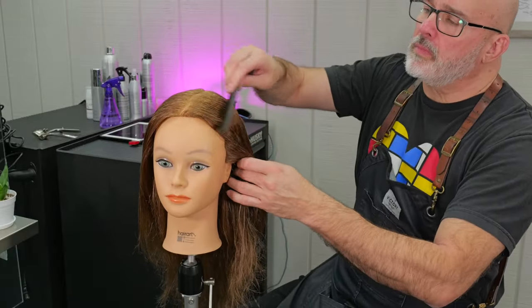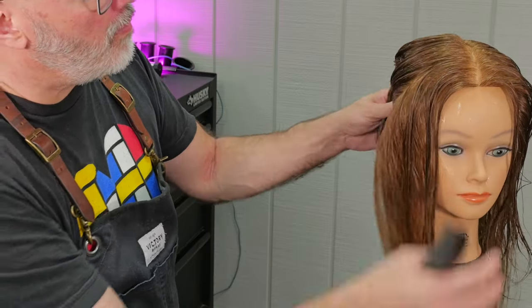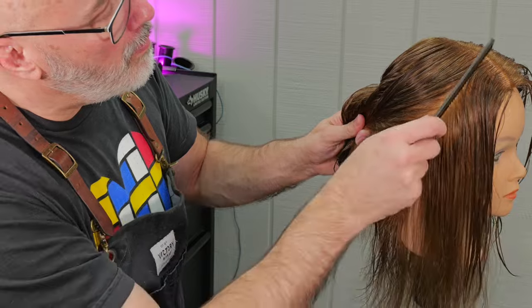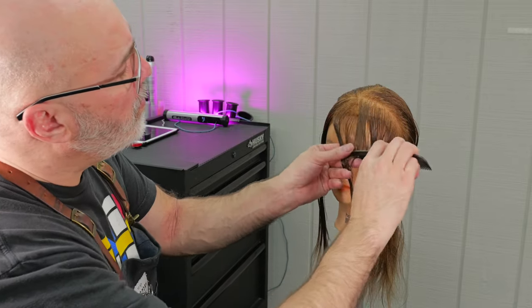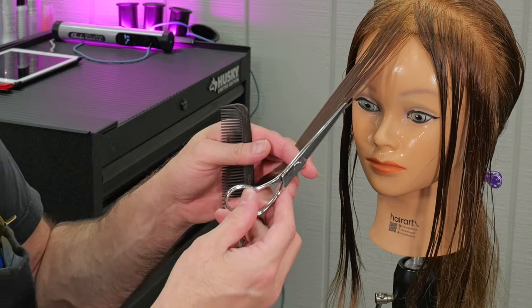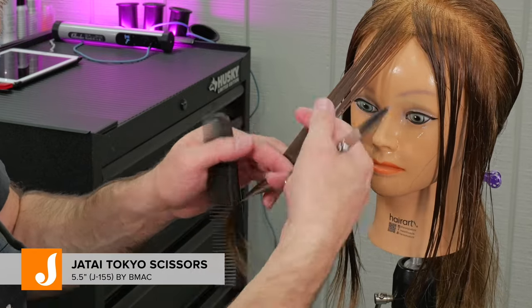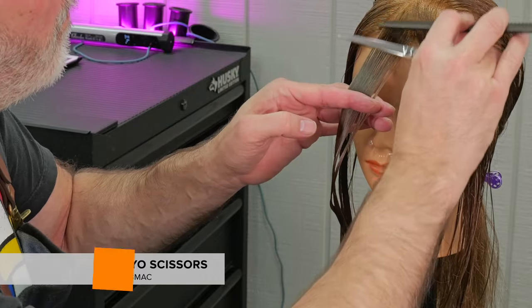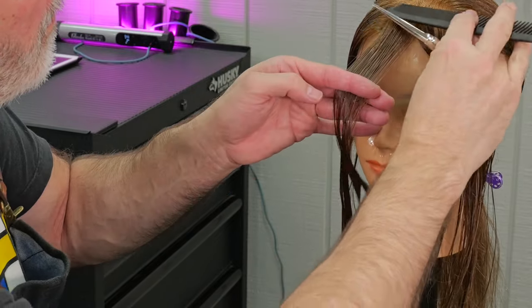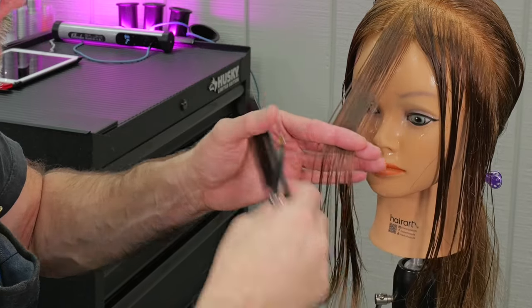We're going to prep the hair with some Blade Glide from Jatai, take a natural or center part, and then section off from the first bump of the head where the bangs are to the high point of the ear. Now we're going to take our Jatai Tokyo scissor — it's a five and a half inch scissor. I like the five and a half inch because it gives me more control and dexterity and forces me to work with smaller sections.